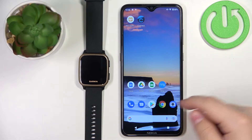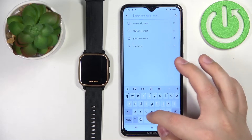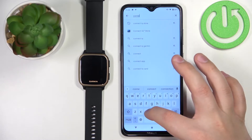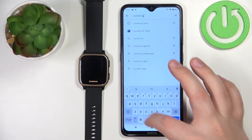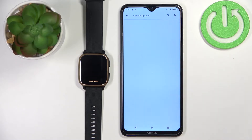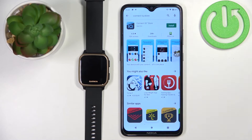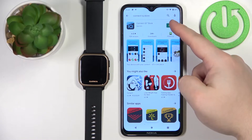Open the App Store on your phone. In the App Store, tap on search, type in Connect IQ Store, and tap search. Here we have the app called Connect IQ Store, developed by Garmin. You can tap the install button to install it.